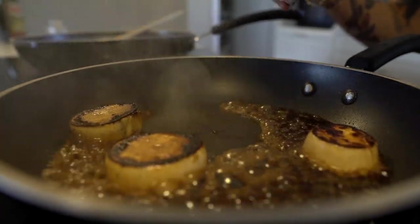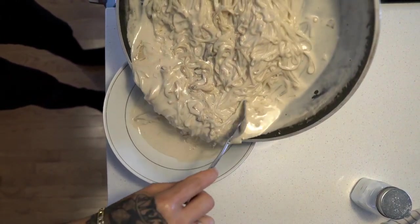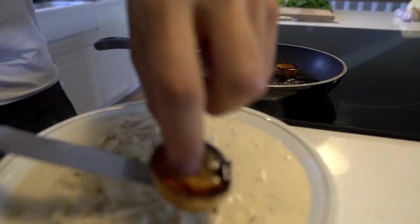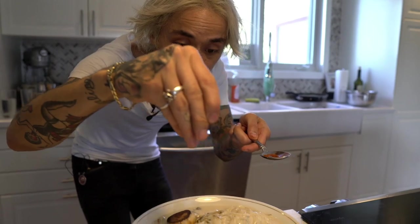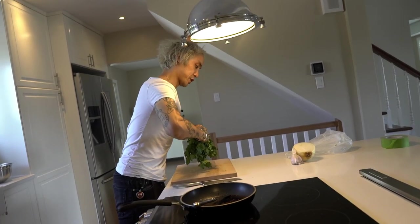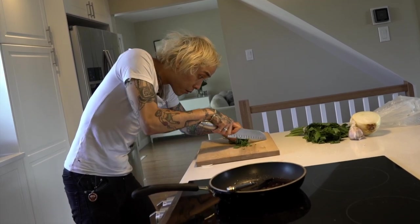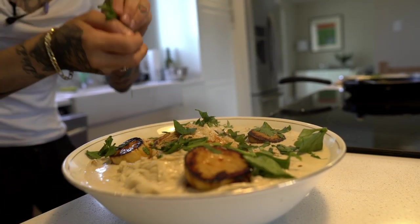We're going to serve this family style. We'll add some pepper to the sauce and dust a little bit of fresh parsley because it's an Italian dish — and what would an Italian dish be without parsley? Bon appetito, manja manja manja!